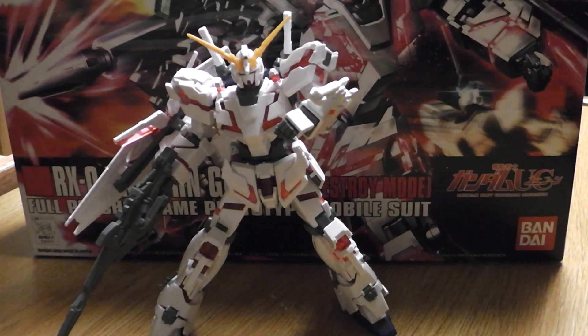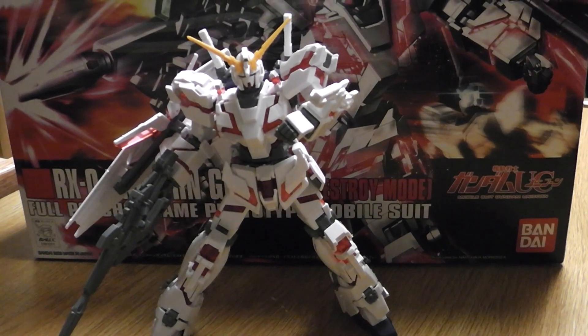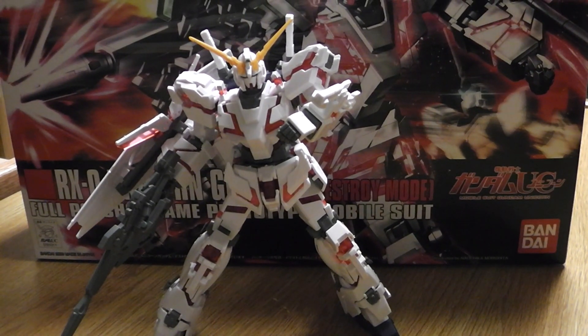Hello YouTube, this is Pike again here with LittleBigGunpla, and I'm here to give you a review on the RX-0 Unicorn Gundam Destroy Mode.